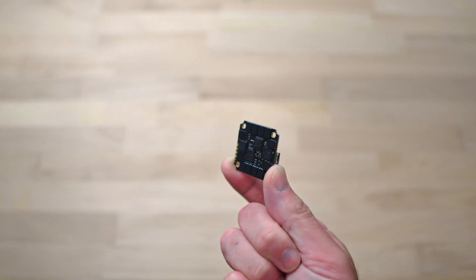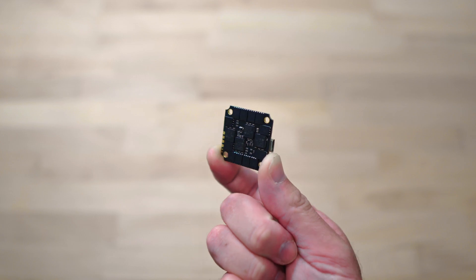This little thing? Is this really going to stand up to the abuse of a race quad? I guess it's time to find out.